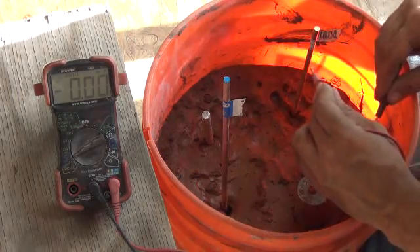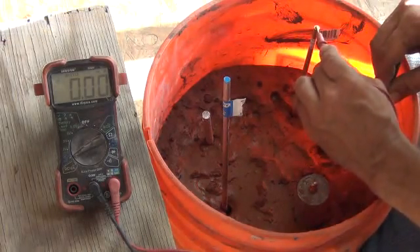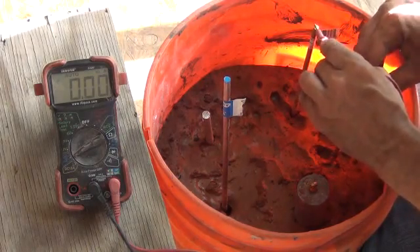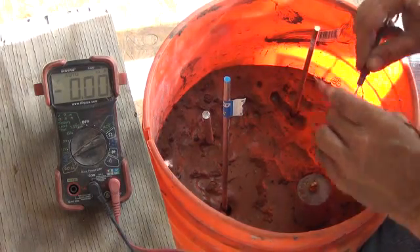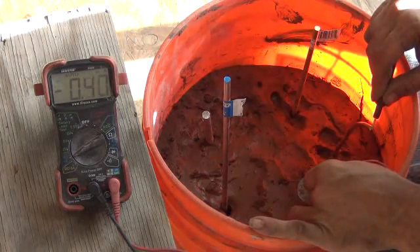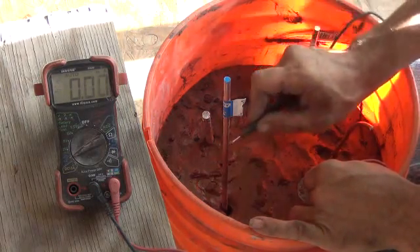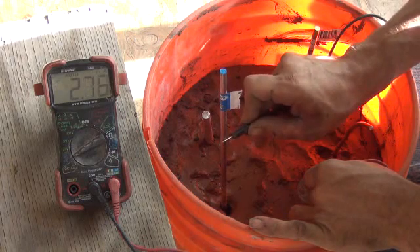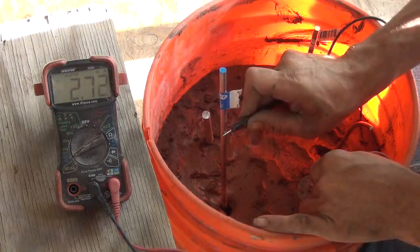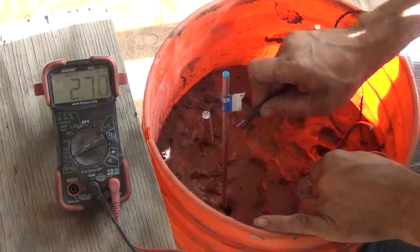Let's go brass to copper — almost zero. Both are very dense conductors. Almost no amperage whatsoever off of that. We'll go copper to lead very quick, and the copper to lead has got very little amperage. So once again, the highest milliamps is stainless to lead, with 2.7 milliamps.